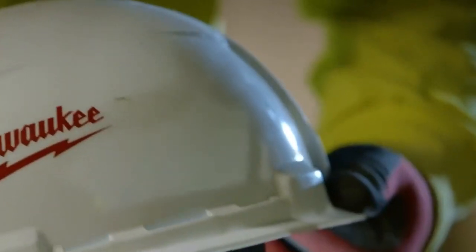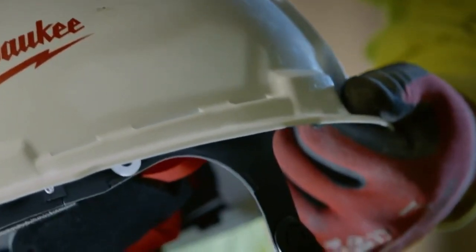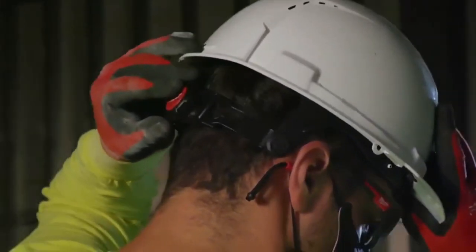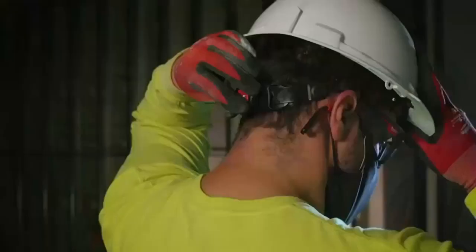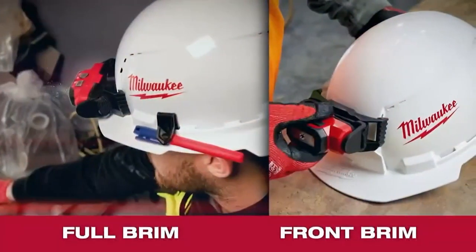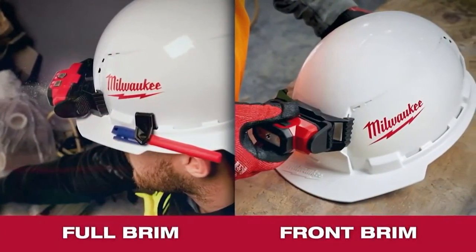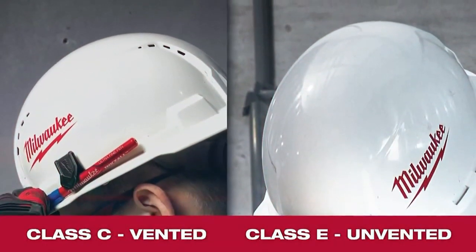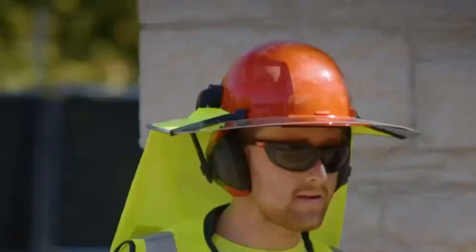Our six-point ratcheting hard hat features six accessory slots and is compatible with our bolt accessory system. It also includes our adjustable swinging ratchet for all-day comfort and extended wear. These hard hats come in full and front rims, as well as class C vented and class E unvented options. Based on your feedback, we will be adding eight different colors to both our existing four-point and new six-point hard hats.